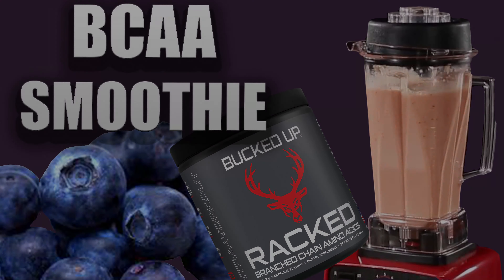Cottage cheese — like I said, you can use it for protein and to give it some thickness. But today I'm going to use Buck Feed Protein, one scoop. And then about 8 to 10 cubes of ice. Throw it in the blender.